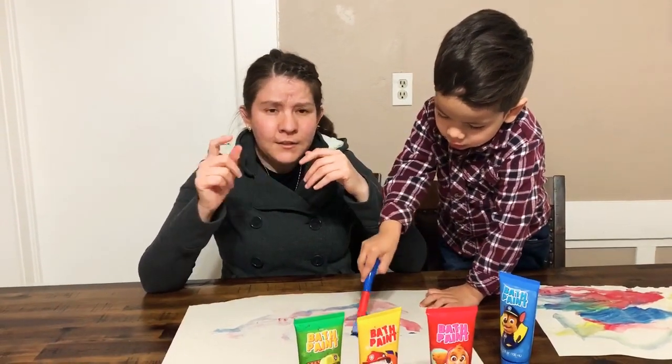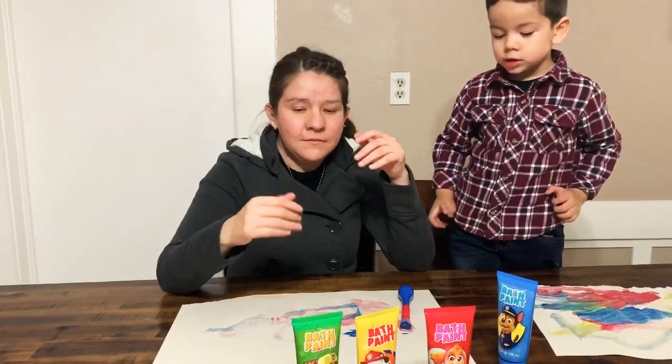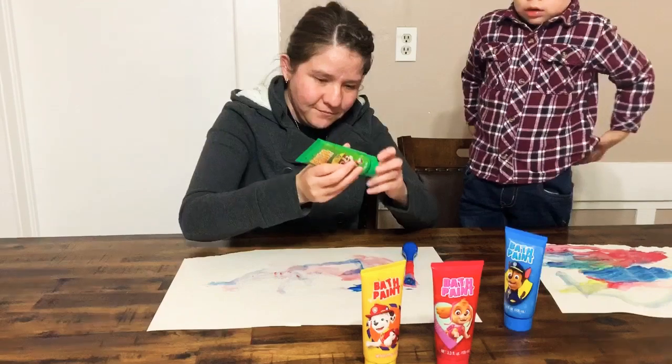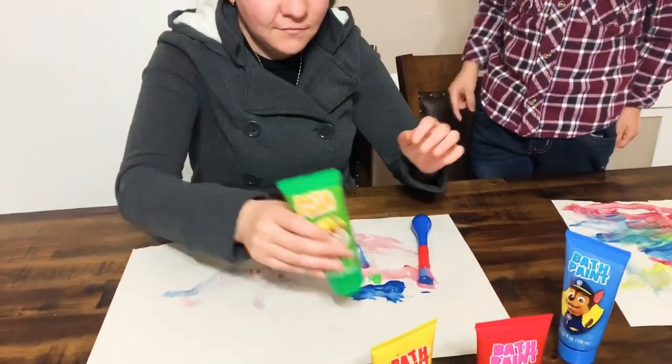The second color is green. Okay, are you ready?